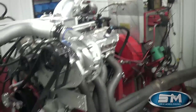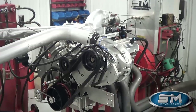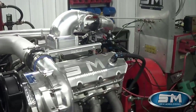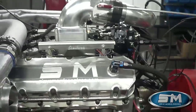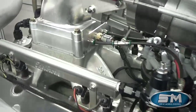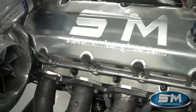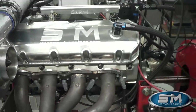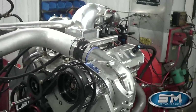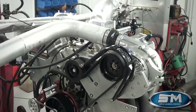This is actually an engine that we built for a different customer. We built this as one of our 540 packages — it was an F3, Big Stuff 3, our all-together normal package with Dart Pro 2 380s on this motor, a rotating assembly, camshaft of course. All around a good piece.